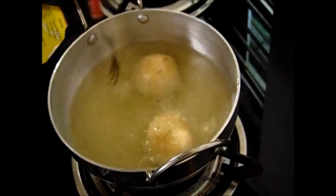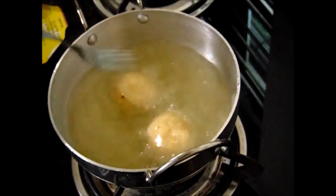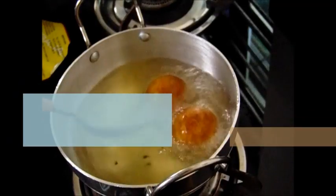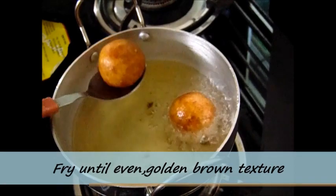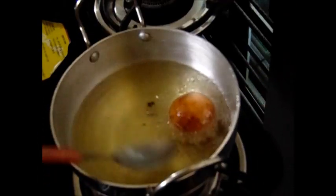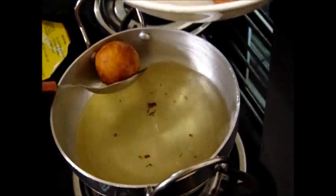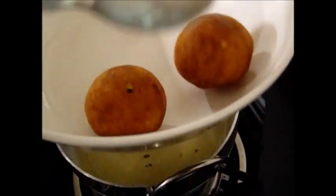Make sure that the flame is medium and don't add all the balls at once. Keep rolling them in the oil and fry until you get an even golden brown texture. Once these are fried well, remove from the oil and keep aside. Repeat the procedure for all the remaining kofta balls. I will deep fry the remaining kofta balls as well.